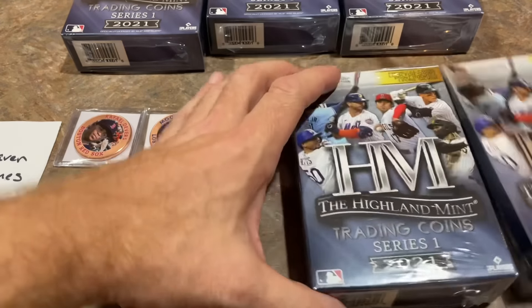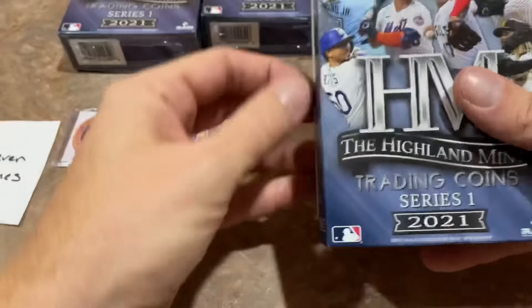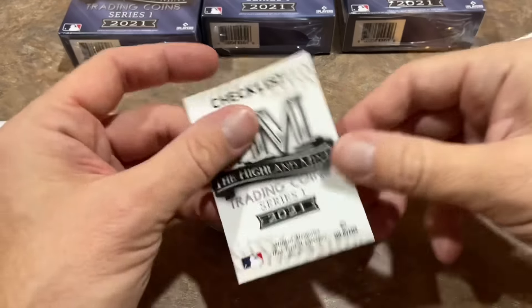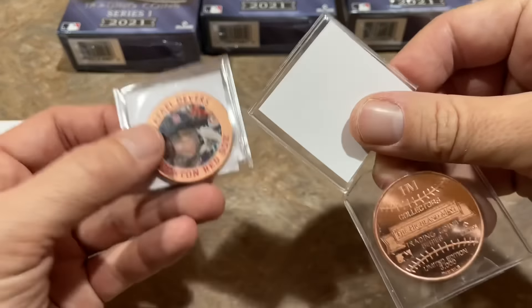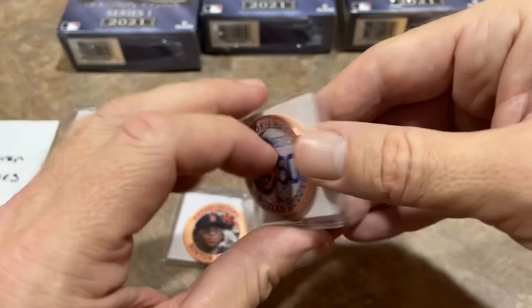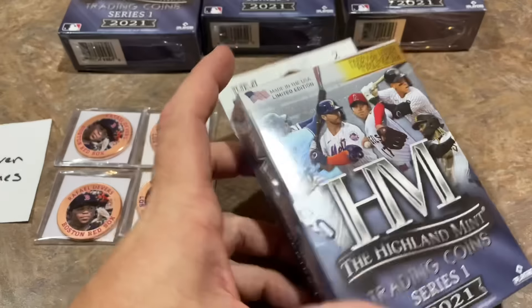Next up, let's go with box number two and see what we can find here. They use all this space for just... they only really need a small amount of space. Checklist again — you've got yourself another Devers and a... what terrible collation. The same exact boxes — you would think they'd at least divide it up a little bit. Mookie Betts and Raphael Devers again.